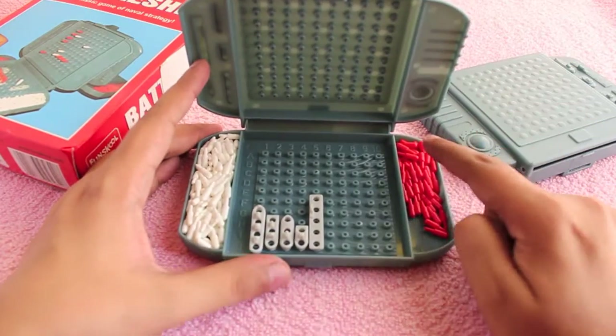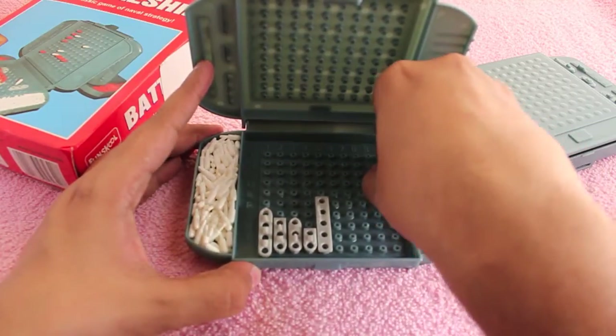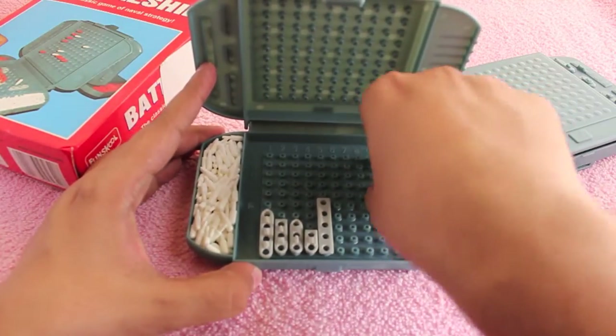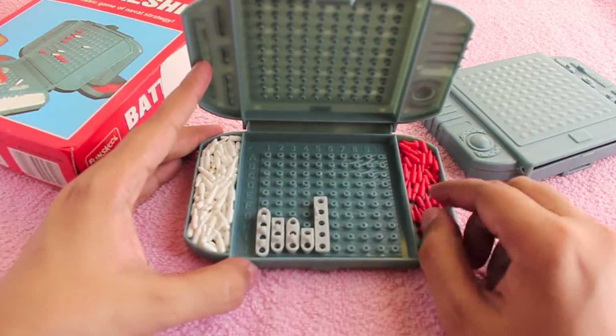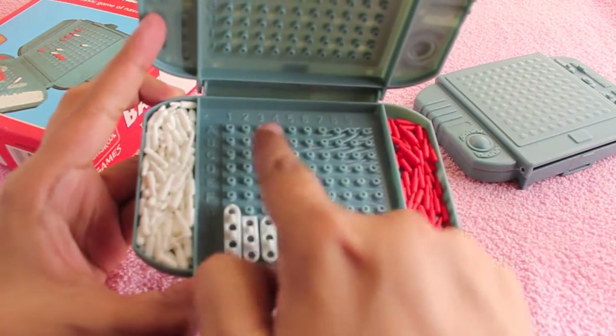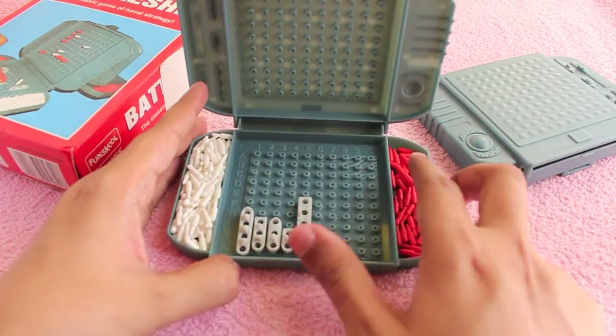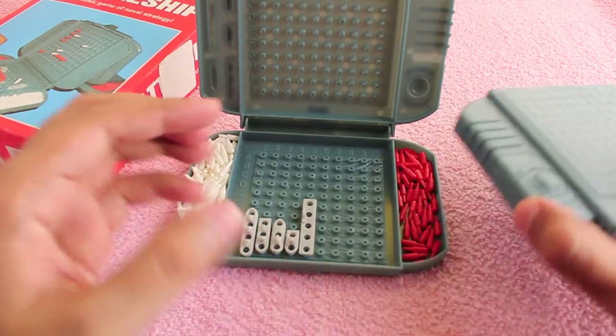Each player also gets five ships and two different colored pegs that are used to play. If you don't know how Battleship is played, let me explain. Each player places their ships randomly anywhere on the board — like this.